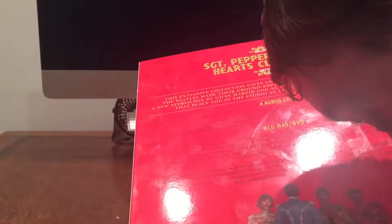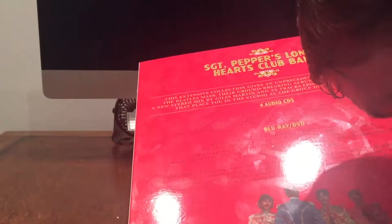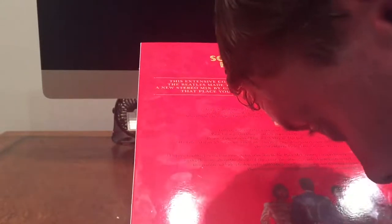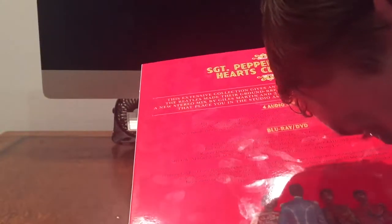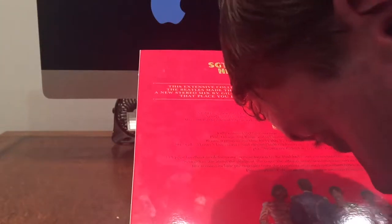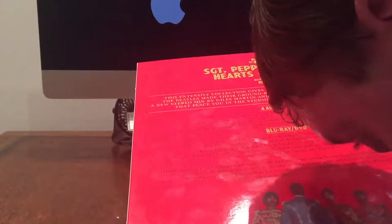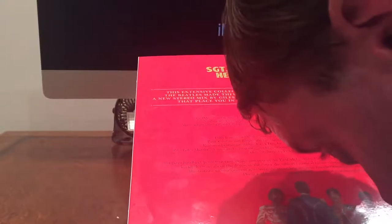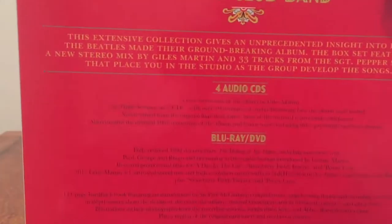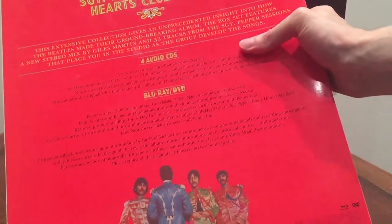There's a 144-page hardback book featuring an introduction by Sir Paul McCartney, comprehensive song-by-song details and recording information, in-depth essays about the design of the cover, the album's musical innovations and its historical context. Illustrations include photographs from the recording sessions, handwritten lyrics and Abbey Road documentation, plus a replica of the original card insert and two bonus posters. So there's quite a lot in there, though it's a pity the text is so hard to read.